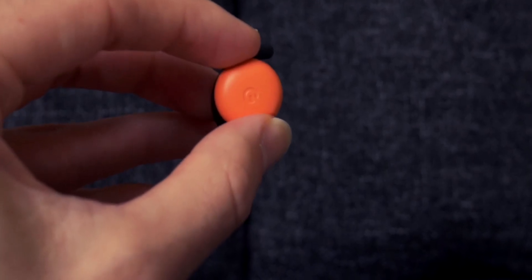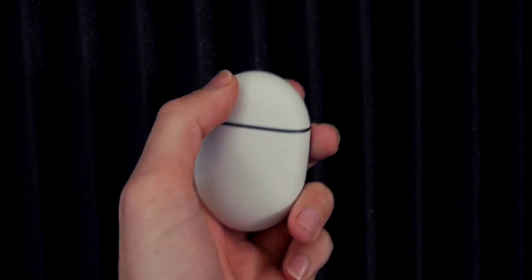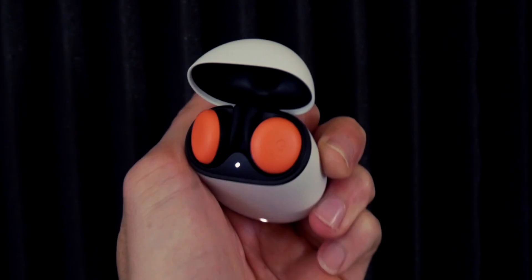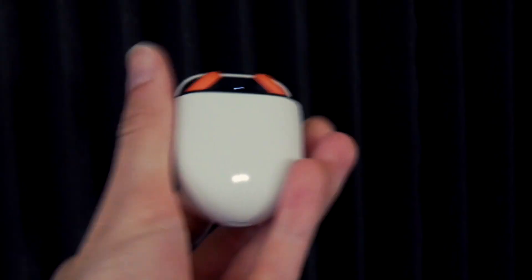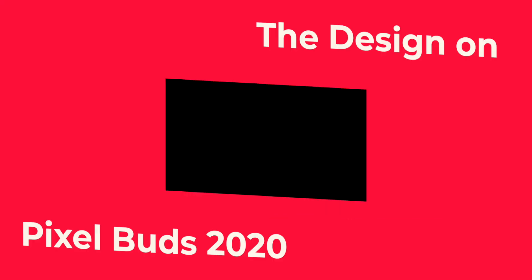Compared to the first generation, the Pixel Buds 2020 is a big jump, but then again, that's not saying much. When I first saw the announcement for the Pixel Buds 2020, I decided to give Google a second chance, and I haven't been disappointed yet. While the second generation stands at $179 compared to $159 for the first generation, would I say it's worth it? It depends on what you're looking for.